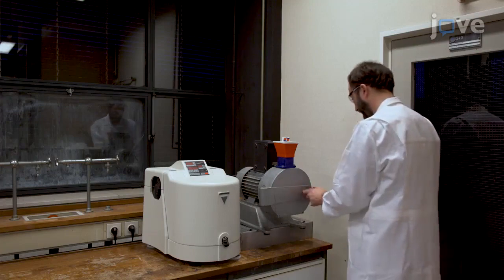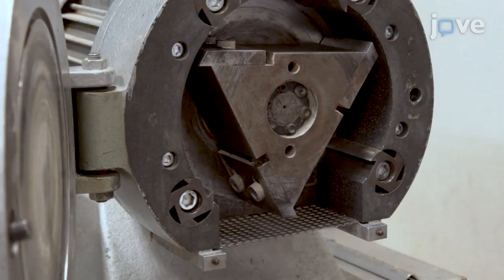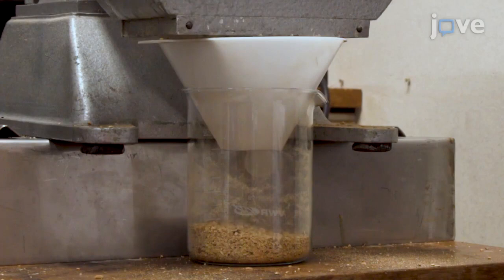To produce cut walnut shells, equip a hammer cutter with a 5mm sieve at the outlet and feed the walnut shells into the hammer cutter, collecting the fractured shells in a 1L glass beaker.